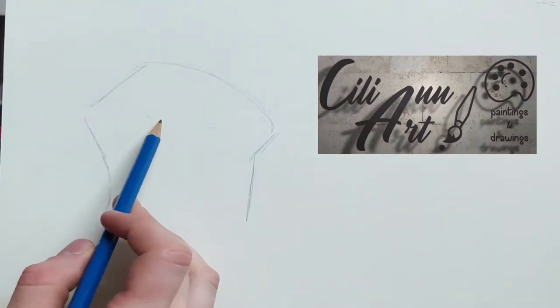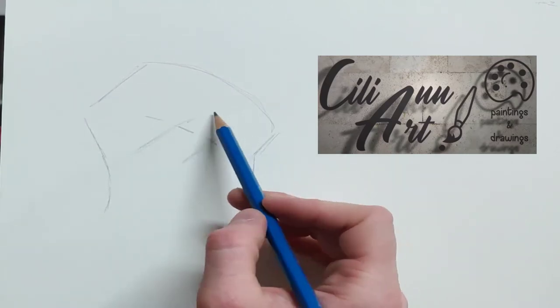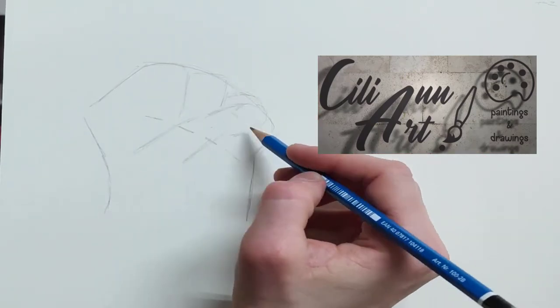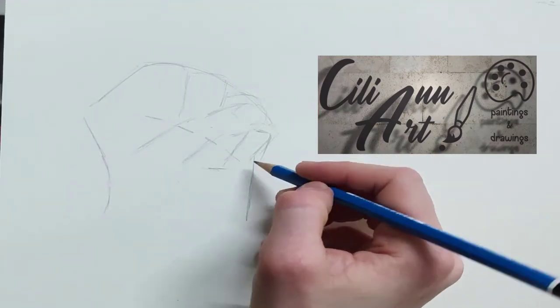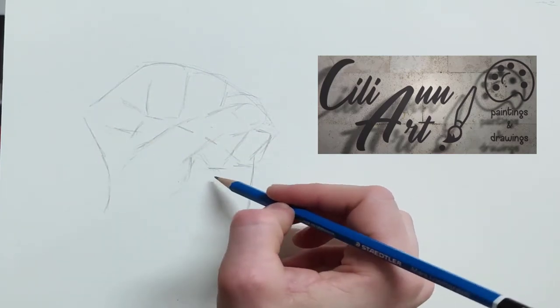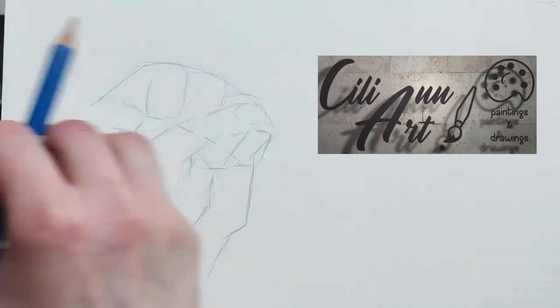We'll start the basic shape with our pencil. Those lines are about where the fingers are. We see that the thumb crosses over most of the ring finger. So here are the somewhat rectangular shapes and we'll round them out later.